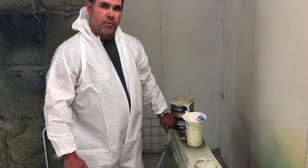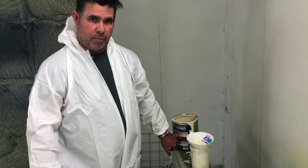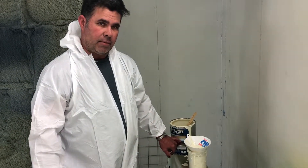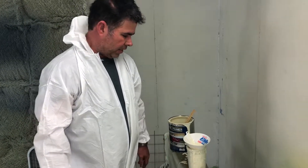Our fabric primer mixes five to one, and then up to one part of reducer by the book. But you can take it up to close to two parts reducer to make it flow out and not have a lot of orange peel that you're going to have to sand out later.